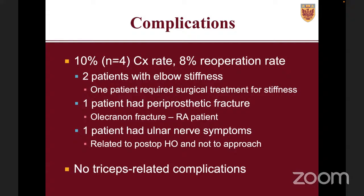There were essentially no documented transient ulnar nerve symptoms — this is the biggest difference from previous techniques. In the majority of my patients I almost always had some ulnar nerve paresthesias earlier on with the lateral paralecranon or other techniques. Since switching to this approach, there was only one patient who even had some transient ulnar nerve symptoms, and those were related to HO formation rather than the approach itself. We also saw no triceps-related complications whatsoever.